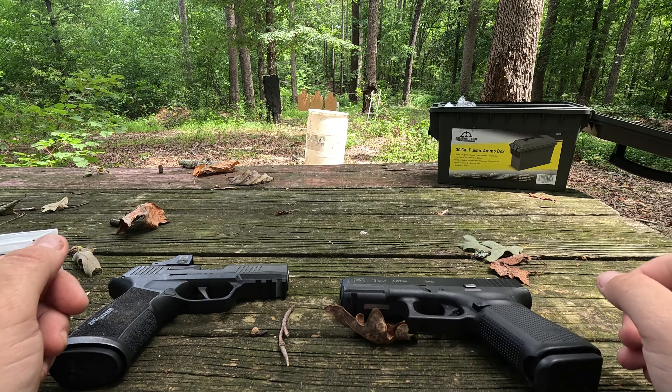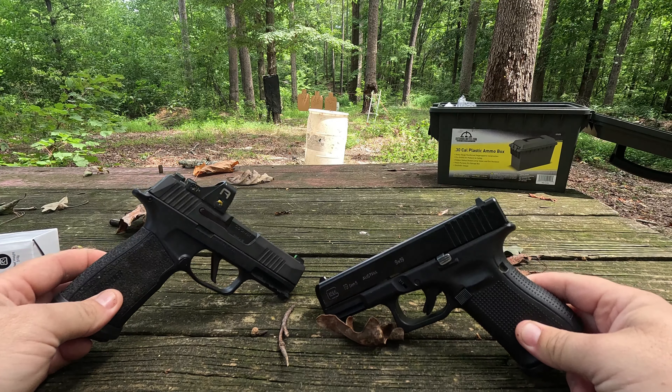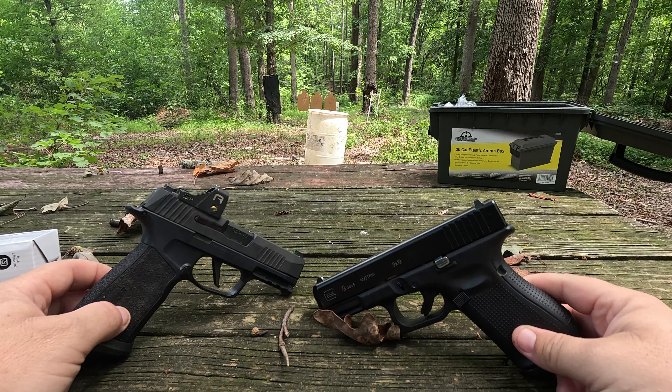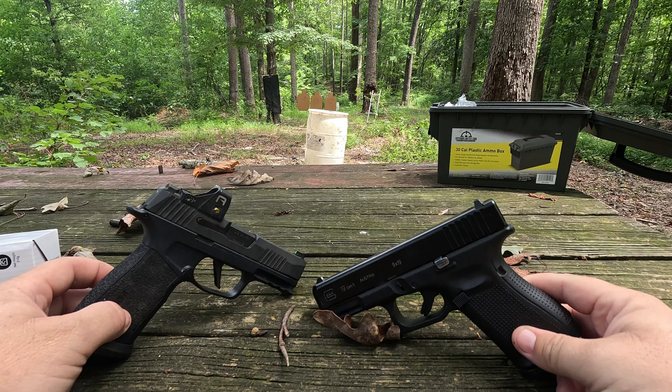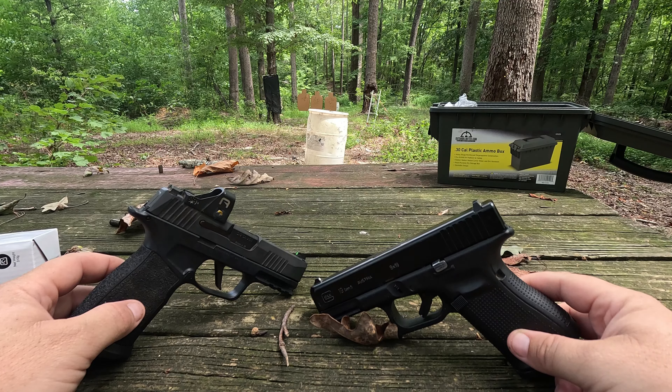Hey guys, Josh Maib here with MNH Training. I had a video a while back that was quite popular — Sig versus Glock. In that video we talked about comparisons, shot both guns, and I ended up shooting the Glock better. I thought I was being fair, but in the comments several people felt I didn't give the Sig a fair shot, saying the wind was blowing. I went back, looked at the footage, still think I was fair — but since there were questions, we're going to do it again.